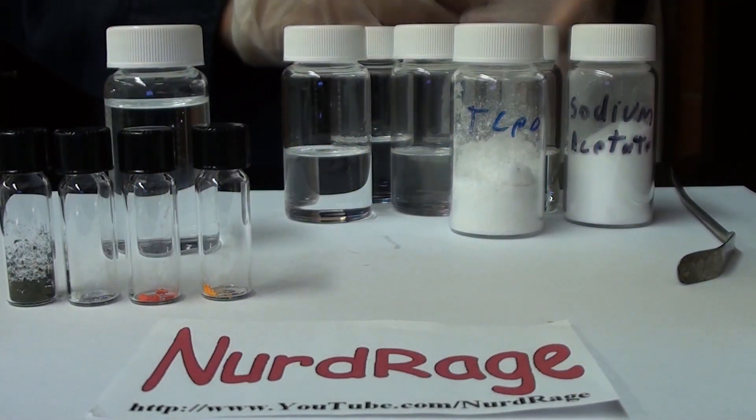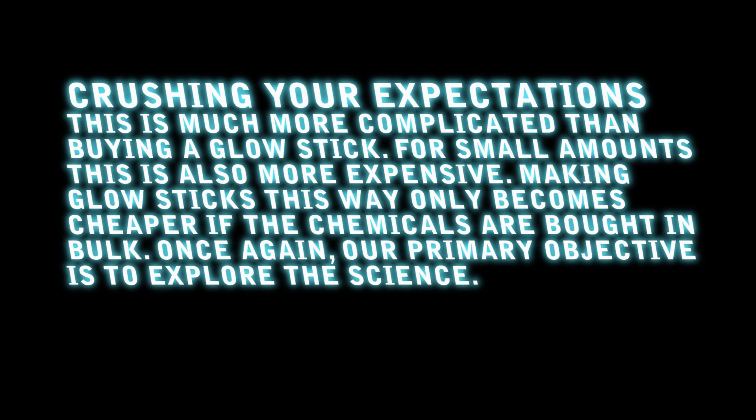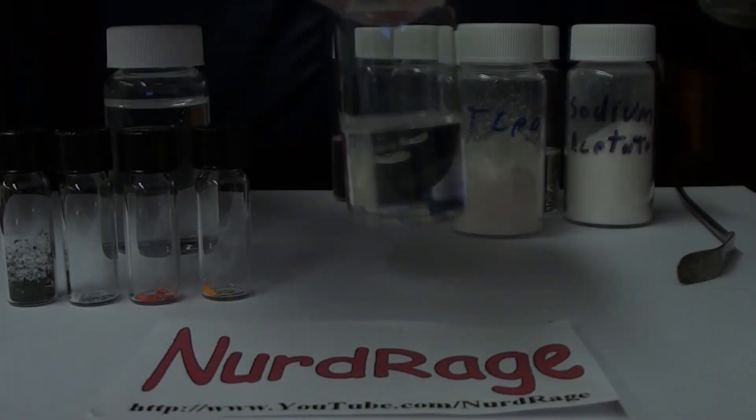Greetings fellow nerds. In this video we're going to make glow sticks of various colors and explain a few interesting points about them. But first I need to crush your expectations — this is much more complicated than buying a glow stick, and for small amounts it's also more expensive. Making glow sticks this way only becomes cheaper if the chemicals are bought in bulk. Our primary objective is to explore the science.